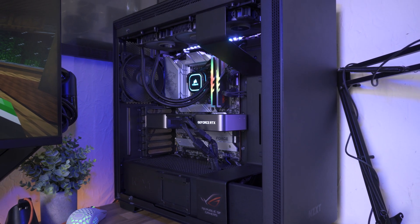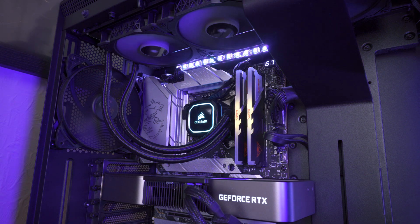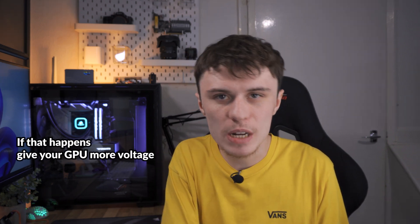Unigine Heaven doesn't uncover all problems your undervolt might have — I did undervolt one time and in Unigine Heaven it was perfectly fine, but when I was playing Battlefield I was getting a few DirectX errors, which is usually the hallmark of a bad undervolt. I gave it some extra voltage and it was totally fine after that. Your undervolt isn't 100% until you've fully tested it on the workload you actually do. If you run into DirectX crashes or application crashes more than usual, it's worth giving your GPU a bit more voltage. I don't recommend lowering the frequency — just feed it a bit more voltage and you should be fine.